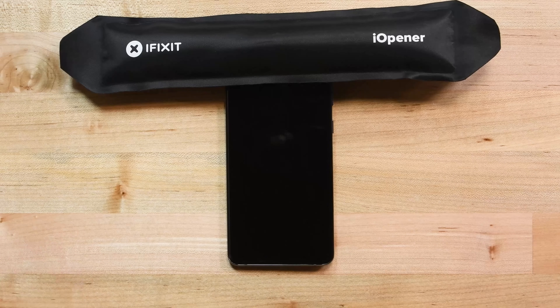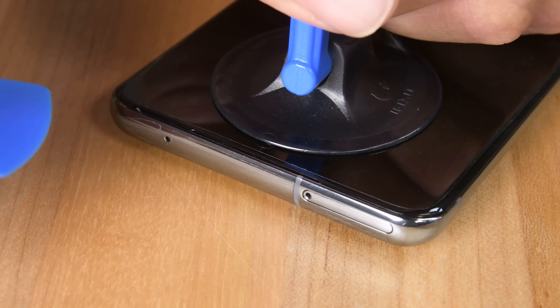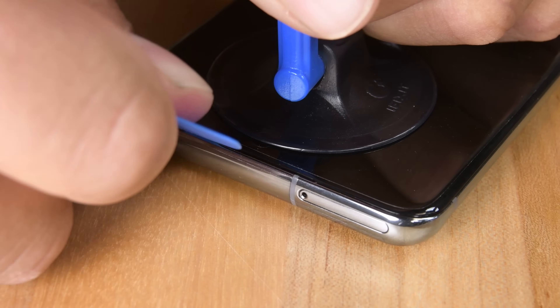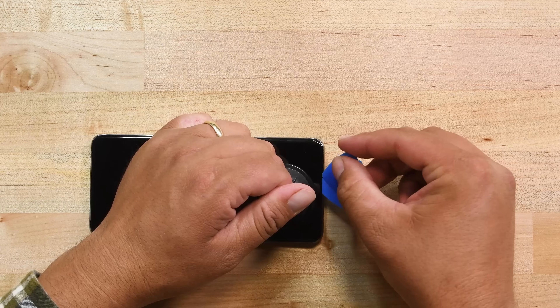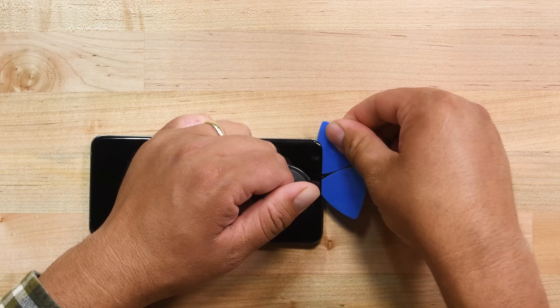Next, grab your eye opener and begin heating the top edge of the display for about 2 minutes. Once it's nice and hot, apply a suction handle as close to the center of the top edge as possible. Start pulling on the suction handle with a strong and steady force until you see a gap. If you have any trouble, be sure to apply a hot eye opener again. When you see the gap, insert the point of an opening pick and then leave it there so the adhesive doesn't reseal. Get another pick and insert it into the same gap and slide it across the top left corner. Make sure you slice through the adhesive and then leave the pick in the corner.